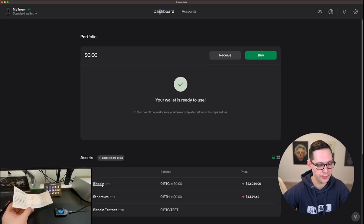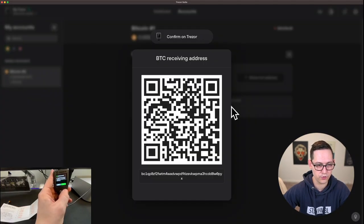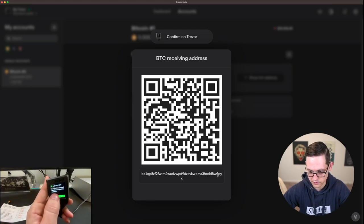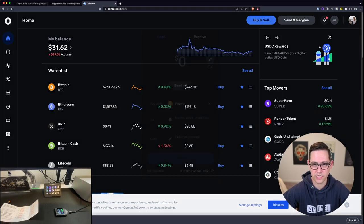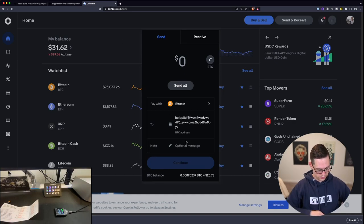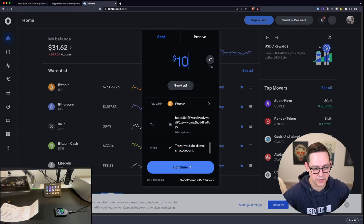Let's go ahead and send some Bitcoin to our Bitcoin wallet. Click on Receive Bitcoin and show the full address. Here's our full Bitcoin receiving address on the Trezor, and we can confirm that the address ending in 0PYX on the screen matches the address ending in 0PYX on the physical device. Click the green check mark on the device, then copy the address. Head over to Coinbase, click Send, paste in the address, add a note 'Trezor YouTube Demo small deposit,' and we're going to test this with just a small $10 deposit.